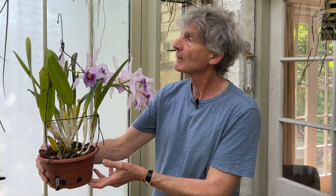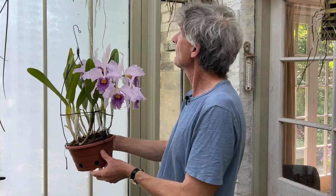The name Cattleya canhamiana actually covers quite a few different variations because the two parent species vary a lot in their colouring. When the two species have been brought together to produce a hybrid, the offspring also vary a bit, so there's quite a range, but this is a lovely orchid to have. I've got it hanging up here at the moment just by our kitchen door, so I can come past and smell it.